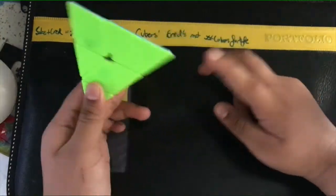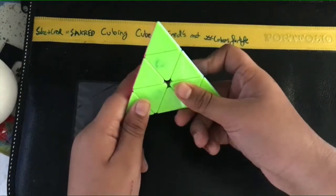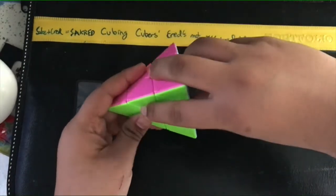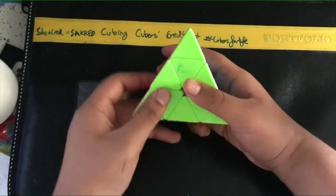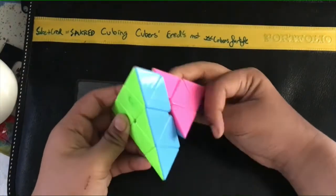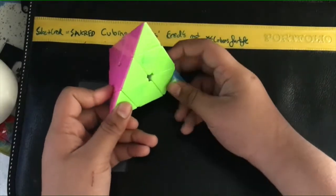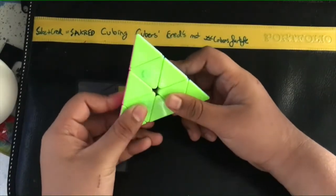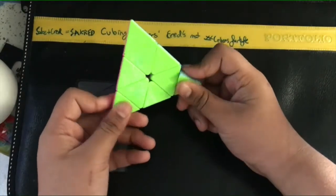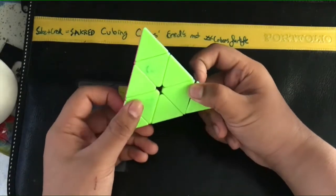Now, back to the notation. This is the R notation — the R pyramid. So this is R and this is R prime. Then this is the U pyramid — U prime. Then L pyramid: L, L prime. And then the B pyramid: B and B prime. Usually, you show the pyramids with capital letters, and you show the tips with lowercase letters. That's how you can understand while scrambling.